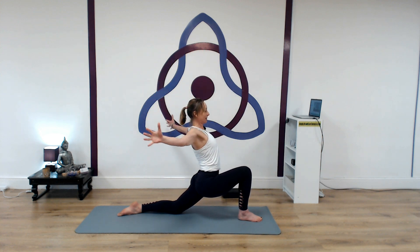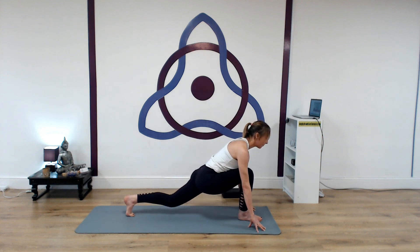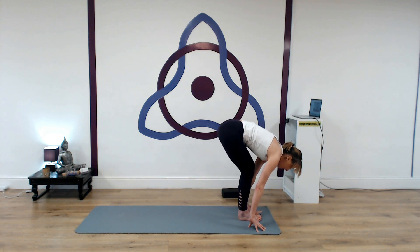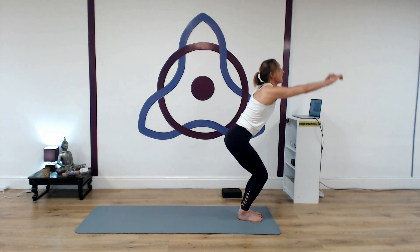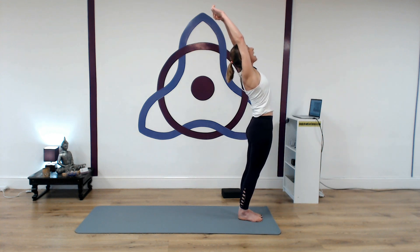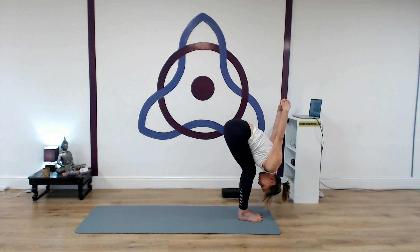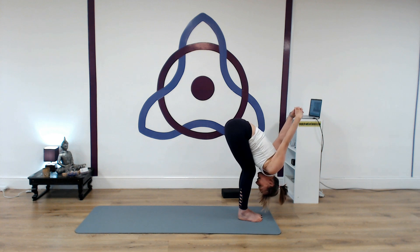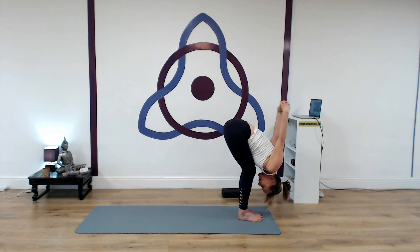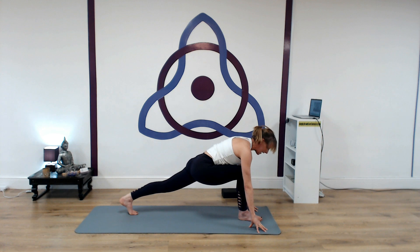Inhale, bring the hands forward, frame the front foot, lift the back knee. Step forward, meet the front of the mat. Bend the knees, hook the thumbs. Inhale, sweeping the arms all the way up — standing, lift the chest. Exhale, bend the knees, sweep the arms back. Interlace the fingers over the head. Breathing in one, exhale, inhaling two, exhale, inhale three. Bend the knees, release the hands down. Step left leg back — high lunge. Inhale, lift the chest, open the throat. Exhale, plant the hands, step back into down dog.